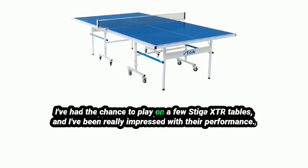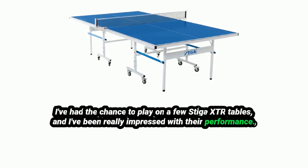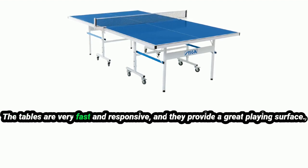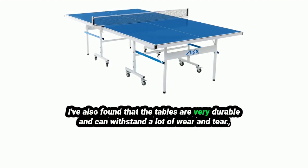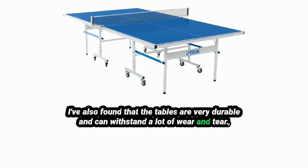I've had the chance to play on a few Stiga XTR tables, and I've been really impressed with their performance. The tables are very fast and responsive, and they provide a great playing surface. I've also found that the tables are very durable and can withstand a lot of wear and tear.